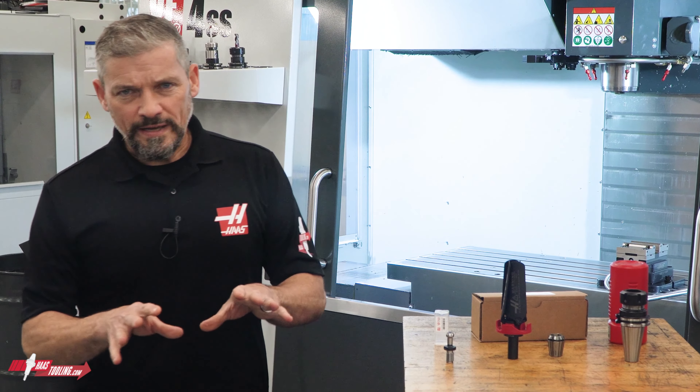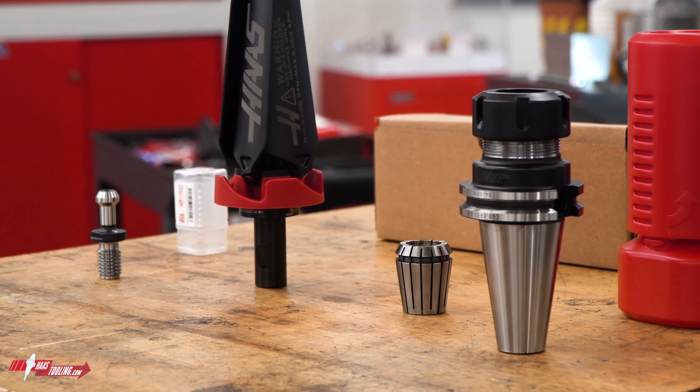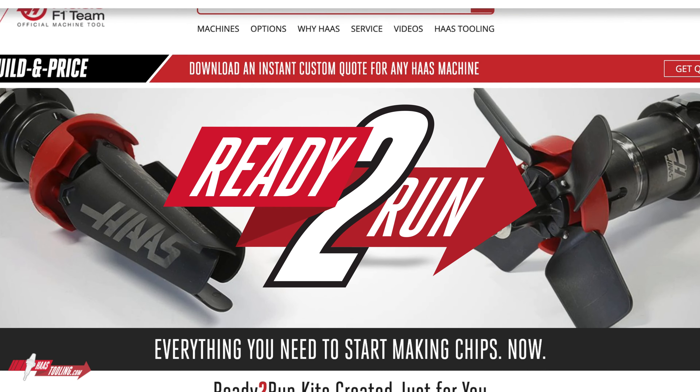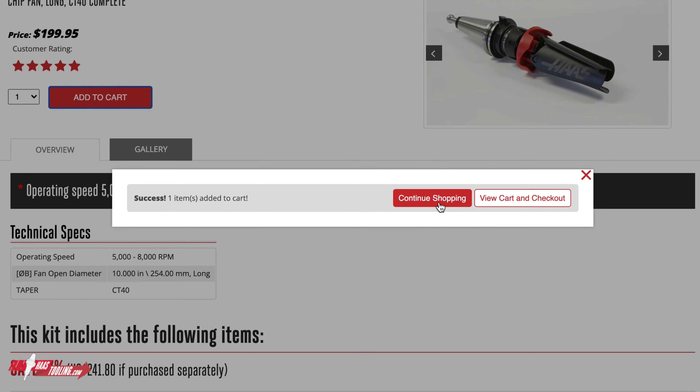This is great because usually I'd be searching through the website to find each of these pieces individually, let alone if I were trying to find each of these items separately from another vendor. With ready-to-run, I go online, find the kit I want, add it to my cart, and place my order.